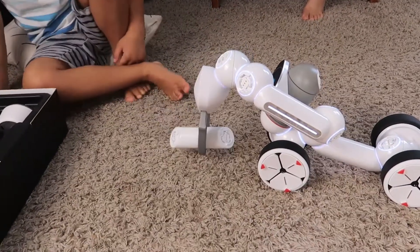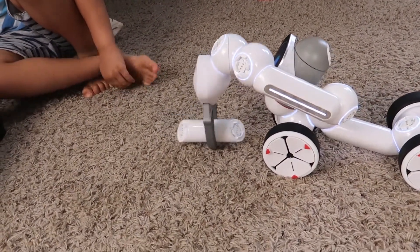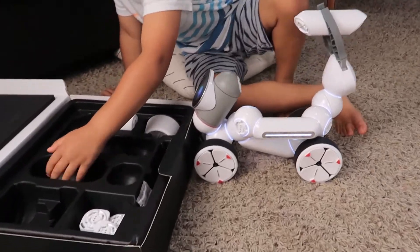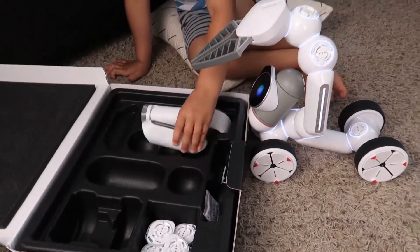Now put it in here. Now our ClickBot is going to tidy up for us, isn't he? Yeah! You've got to lift up that claw. Look at that. Now our ClickBot is on. Go right here, oh, and then put it right here. Let's go back and do it. That's close enough!